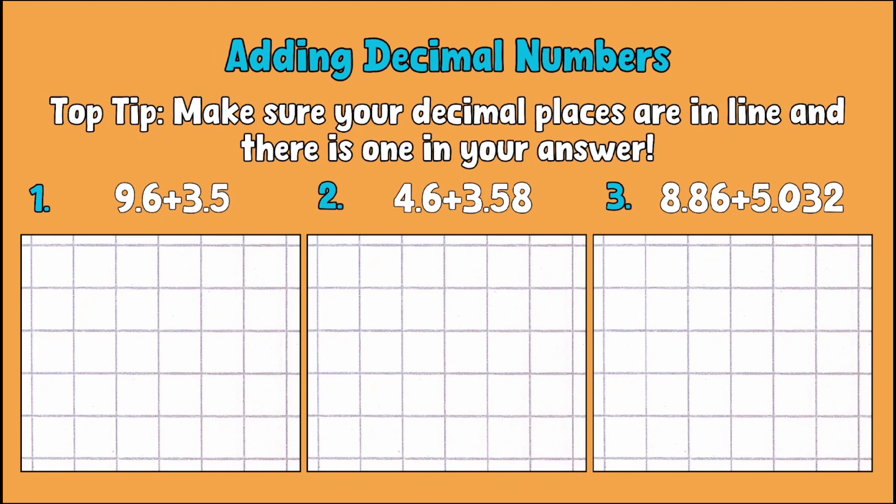I've got a little top tip for you: make sure that your decimal places are all in line when you set this up in the column method, and that there's one in your answer as well — which must also be in line, otherwise you'll end up multiplying or dividing by ten or a hundred. With this method there's nothing different from adding whole numbers; you just do the same thing except you must make sure those decimals are in the right place.